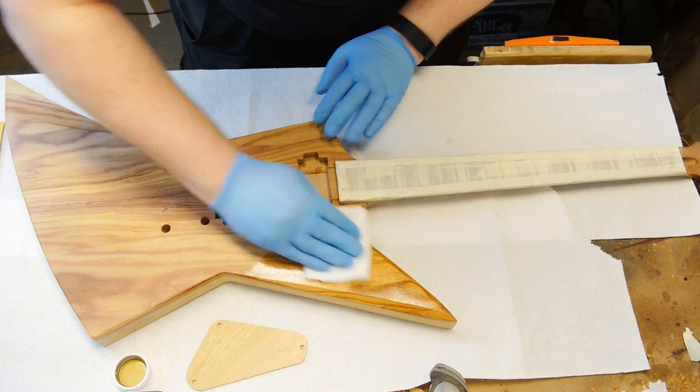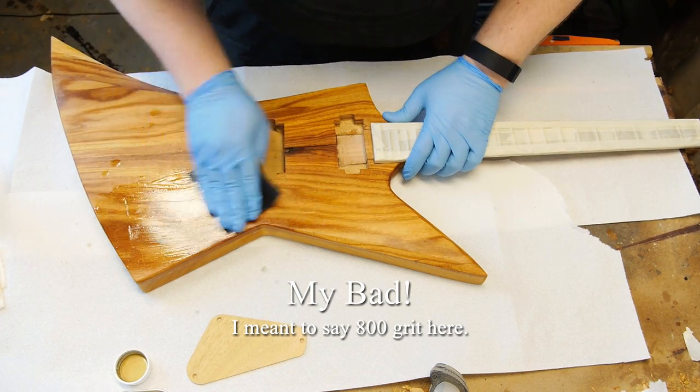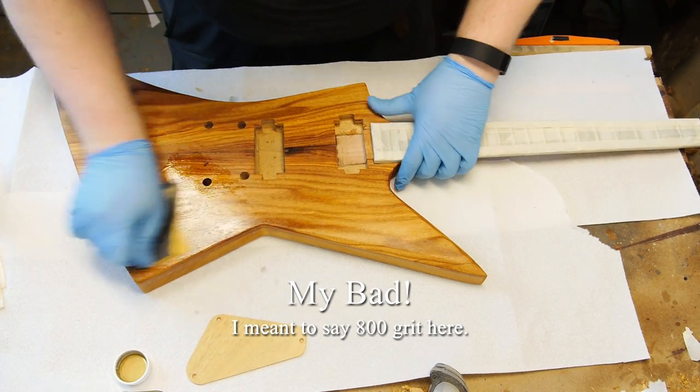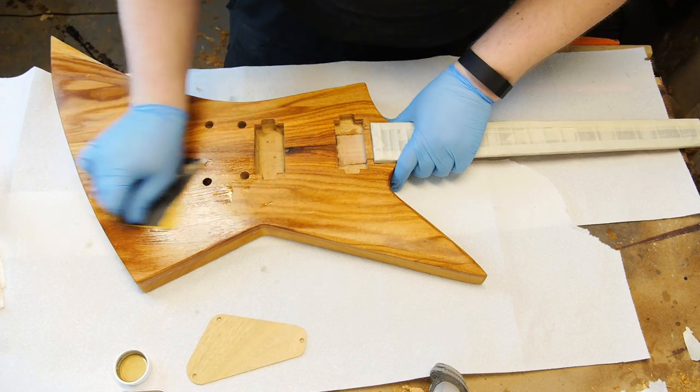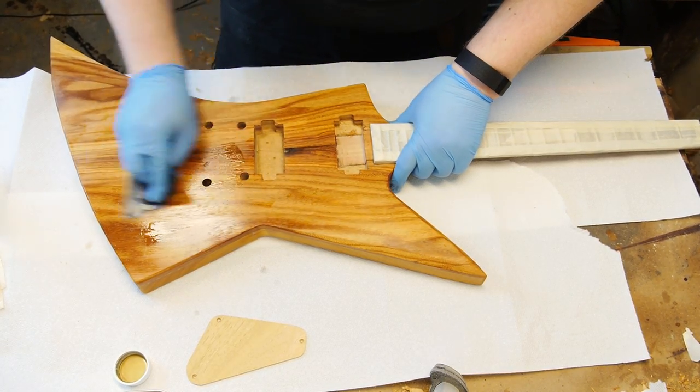Oil. I rubbed in a pretty liberal amount of Danish oil with 80 grit wet/dry sandpaper. The dust made by the sanding mixes with the oil and makes a slurry that gets into the pores and helps seal the wood, making the clear coat go on smoothly.